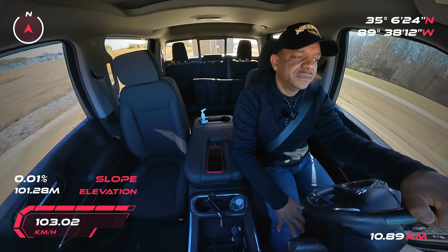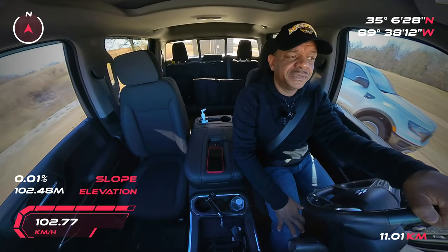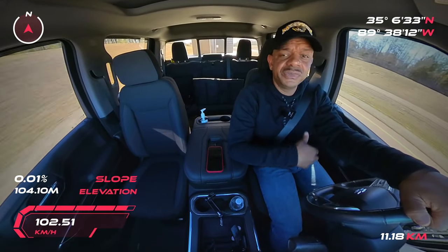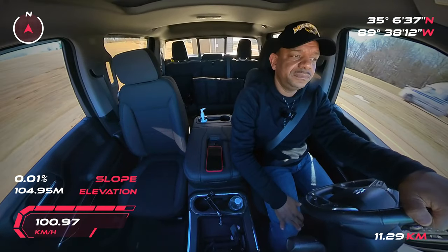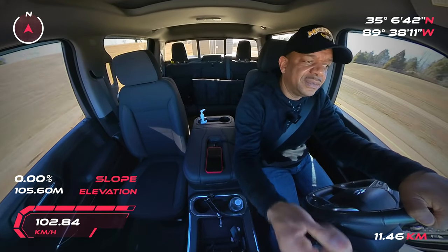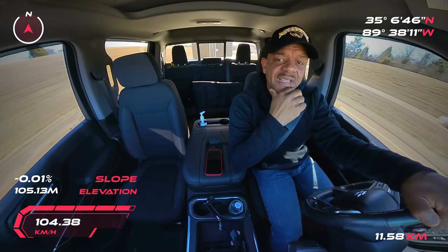I've been hauling for years and driving big trucks professionally for years. The same concept that works on a big tractor-trailer, you can use in your vehicle. I really like my setup — I can see my trailer when I'm riding, and that makes a world of difference.